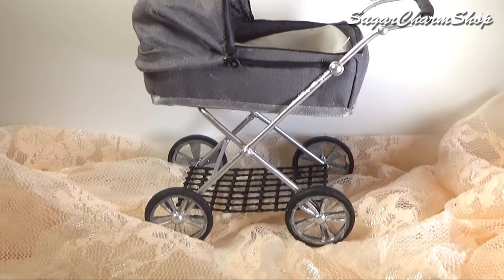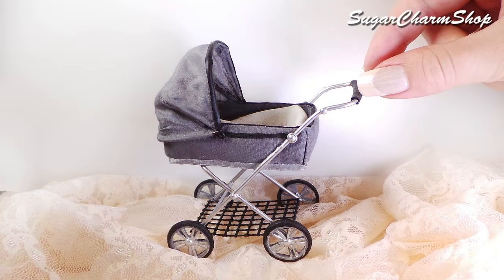Hey guys! I've had quite a few requests for different baby accessories, so today we're making a baby carriage. Hope you'll enjoy!